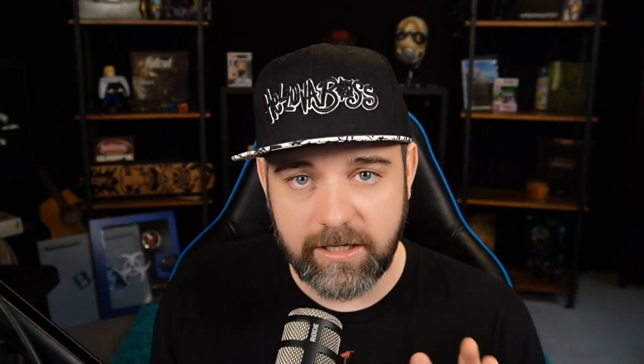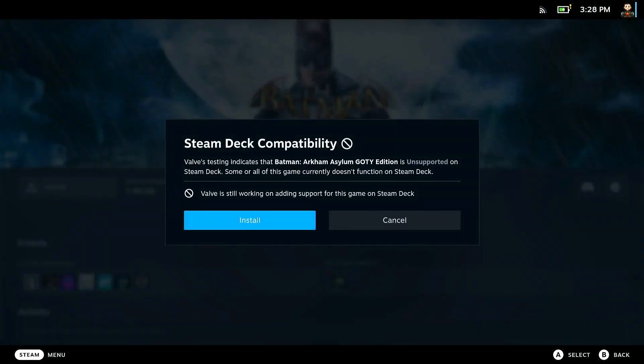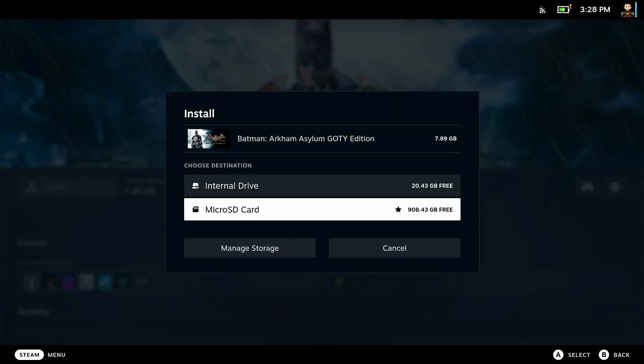Also, if you do get a game that does not work — so let's say you buy the game and even if it says it's verified and it does not work — Steam is pretty benevolent and they will allow for returns.